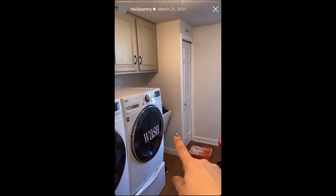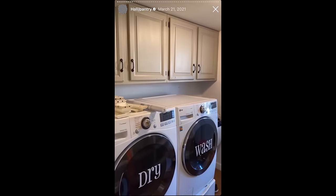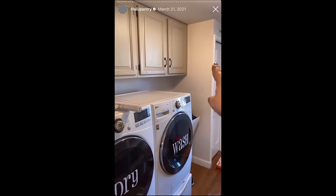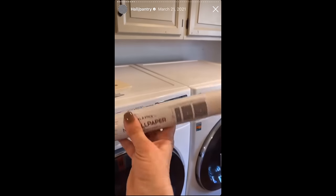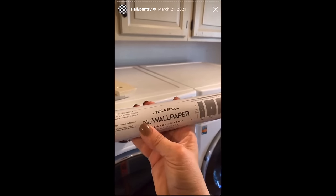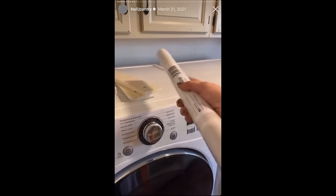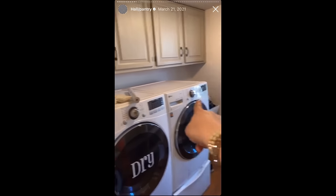We got a new sink in here — it's out in the garage. We're going to be painting the cabinets just plain white. And then we're also going to be wallpapering that wall and over here and behind there. I found this really cool peel-and-stick wallpaper on Amazon — it's a gray and white check. I thought that would look super cute.